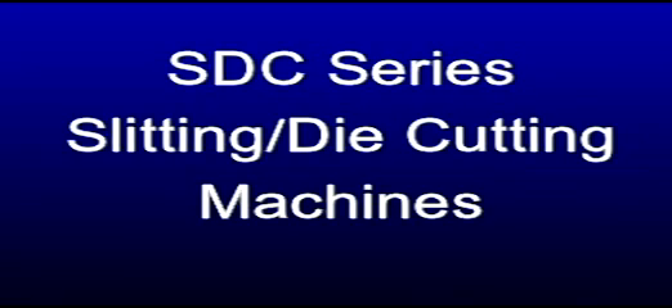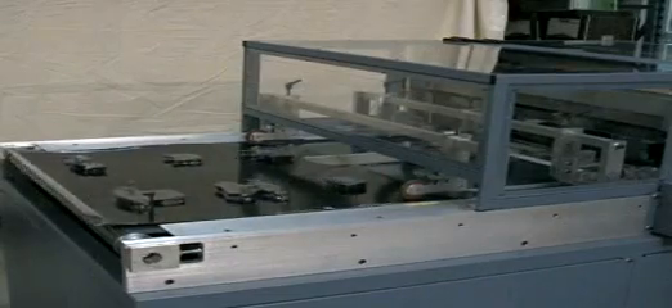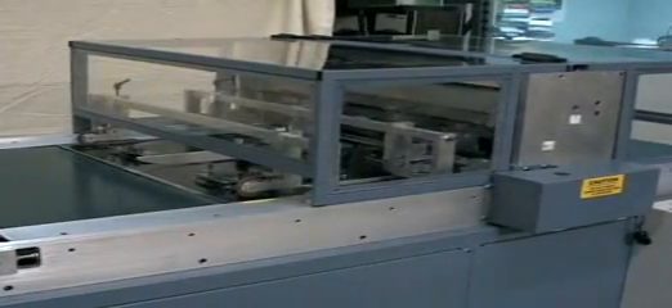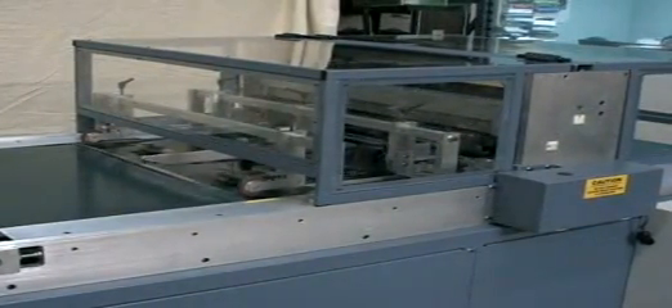Starview's SDC Series combination slitting and die-cutting machines are a cost-effective way to trim skin packaged products. These machines eliminate the use of individual steel-ruled dies for each different package configuration. The SDC Series features an intermittent motion in-feed conveyor to transfer skin boards to the die-cutting and slitting area.